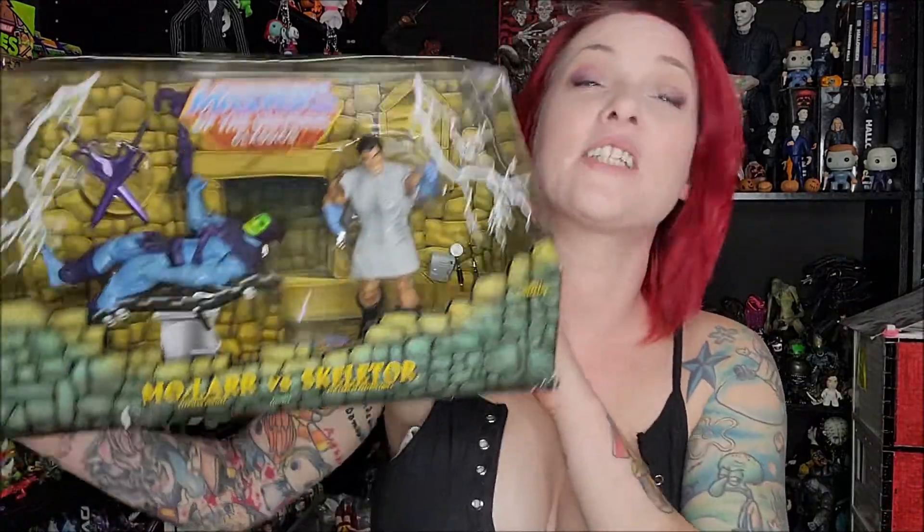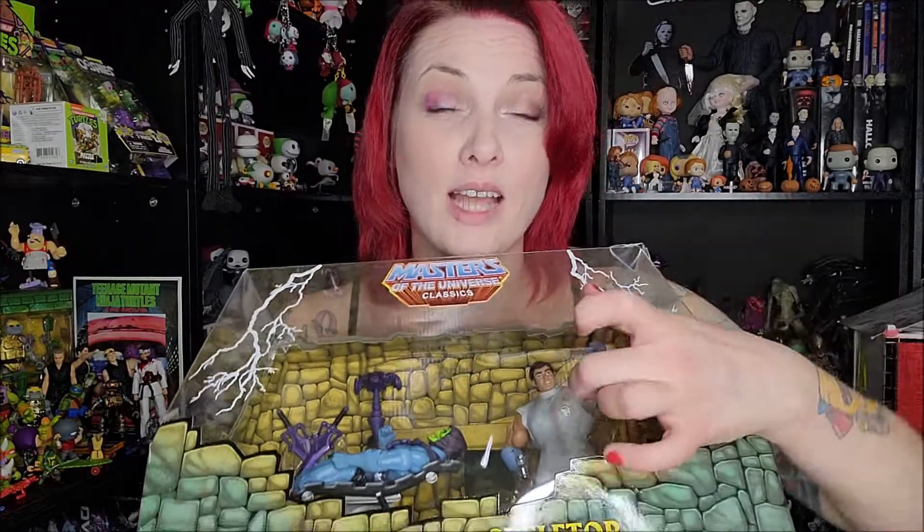The first piece we're going to look at is one I actually had in my collection already. However, I had sent it flying to the ground and destroyed the packaging. So it is now time to get it open and on display. We are definitely going to take a peek at our Masters of the Universe Classics set of Molar and Skeletor. I broke the box very, very badly — it didn't fall that far, but it's not a hard piece to find, so I figured why not get the figures out of the box and have more Skeletors to play with.